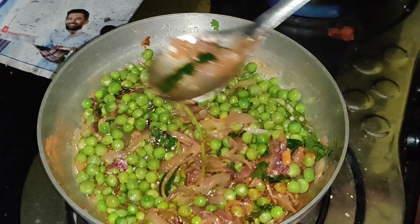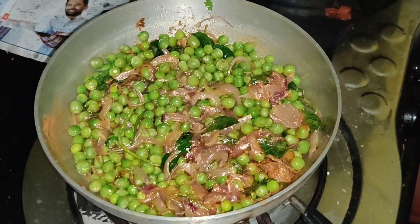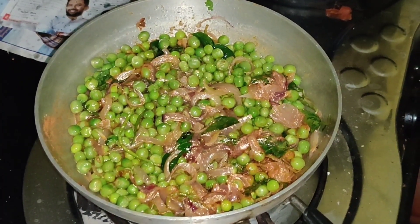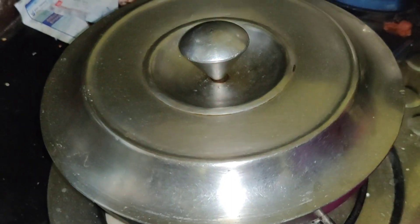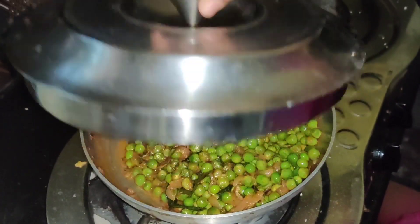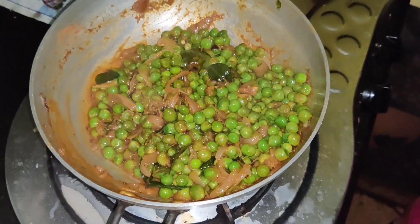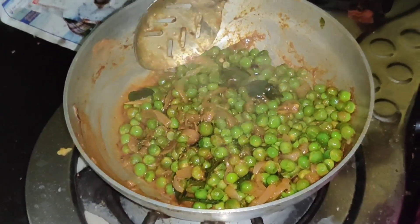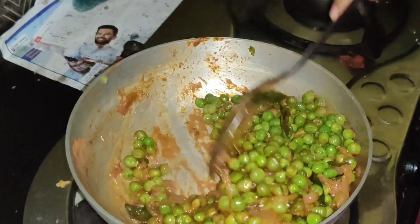Let's cook it for 10 minutes. After 10 minutes, we have to cook it and then dry it.